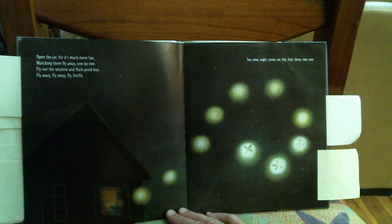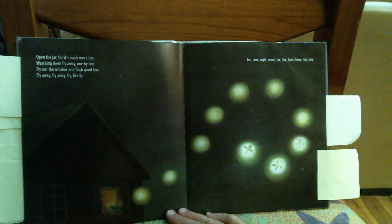Open the jar. Open the jar, for it's much more fun watching them fly away one by one. Fly out the window and flash goodbye. Fly away, fly away, fly, firefly.